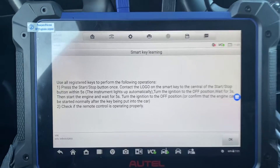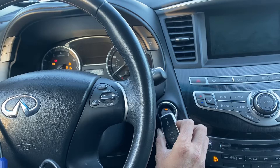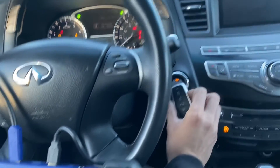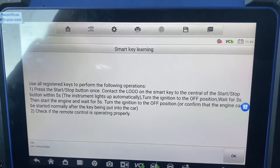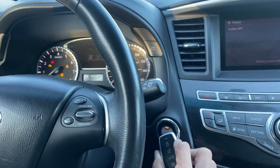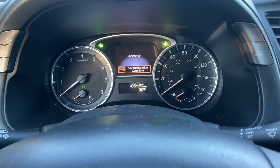We're going to do the same thing — take our key and press the stop button one time. Turn the ignition off. Key registration complete.